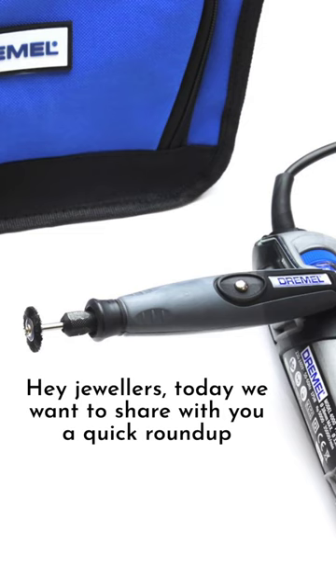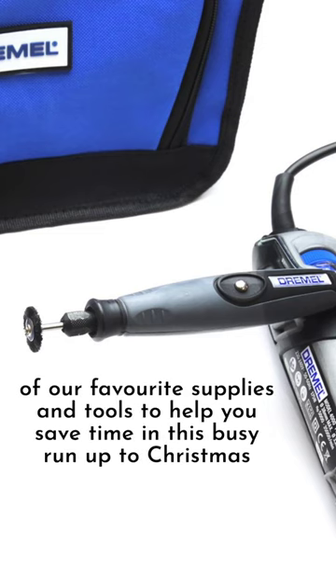Hey jewelers, today we want to share with you a quick roundup of our favourite supplies and tools to help you save time in this busy run up to Christmas.